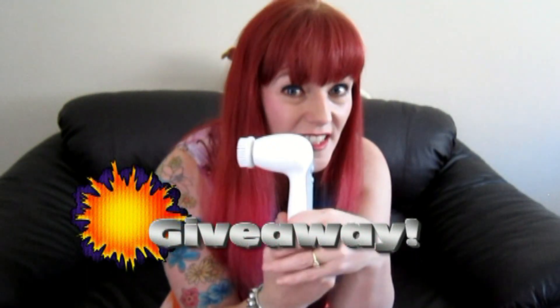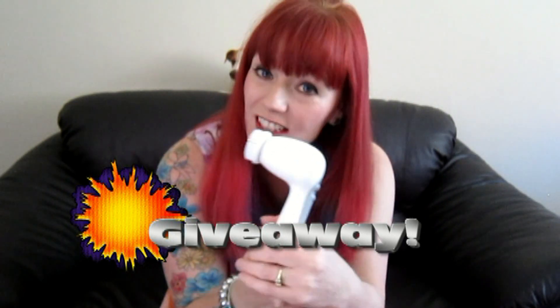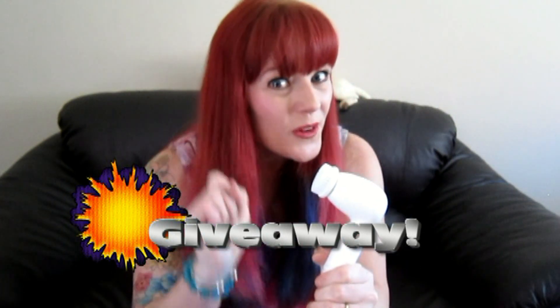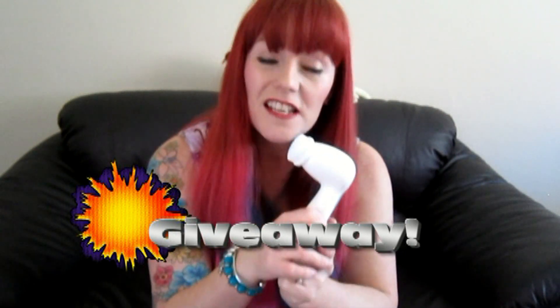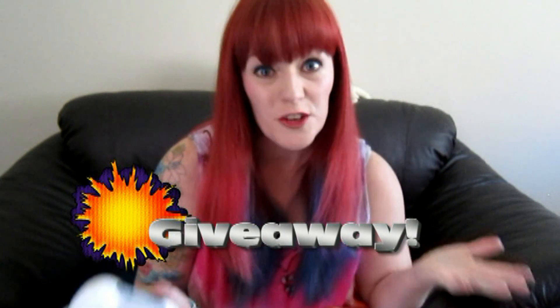Here's the exciting part — I get to give away one of these Olay Regenerist Advanced Cleaning Systems to one of you lucky readers! That's right, I'm giving away one of these. Here's what you have to do: leave a video response and tell me why you think the Olay Regenerist Advanced Cleaning System is so awesome. Be creative, and we'll choose the one we think is the most deserving.